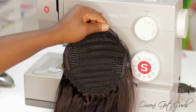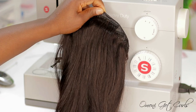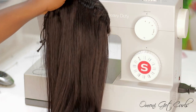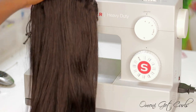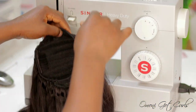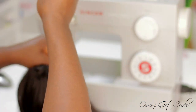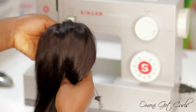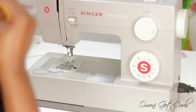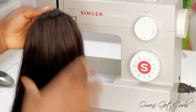This is the final result of this drawstring ponytail, and I'm going to be doing a hairstyle using it. Don't forget to check out the hair I used for this tutorial — it's from You Nice Hair and every link and detail will be in the description box below. Please give this video a thumbs up, comment, share, and subscribe to my channel if you're not yet subscribed. I love you guys and I'll see you in my next one — bye!